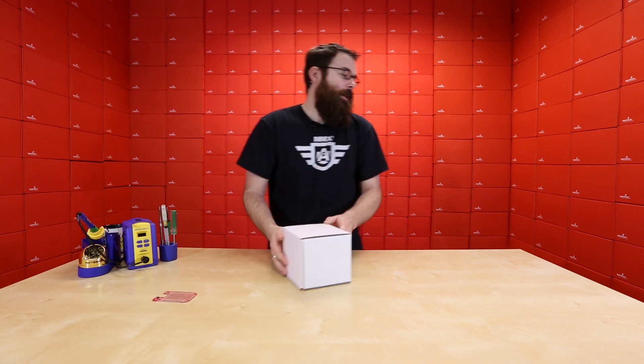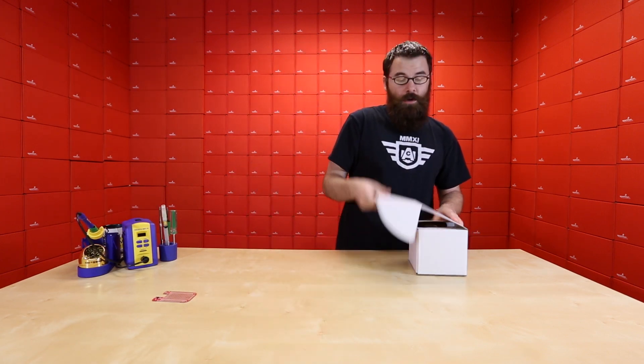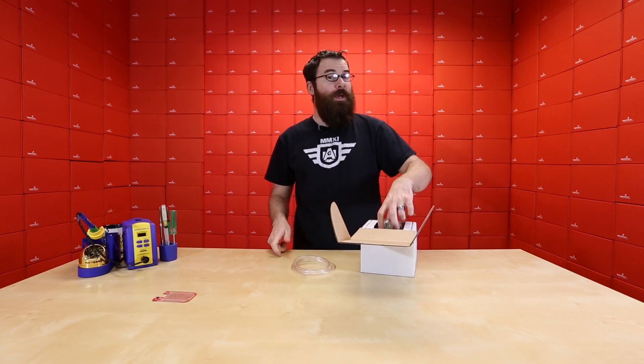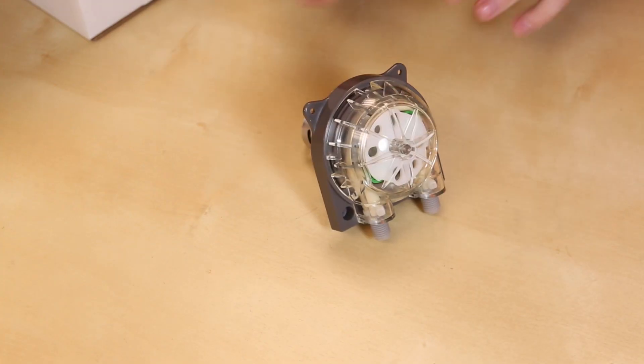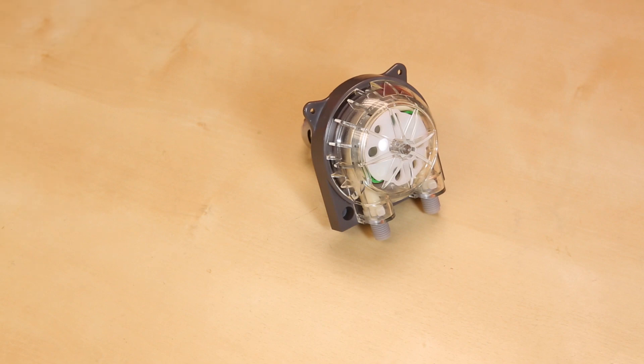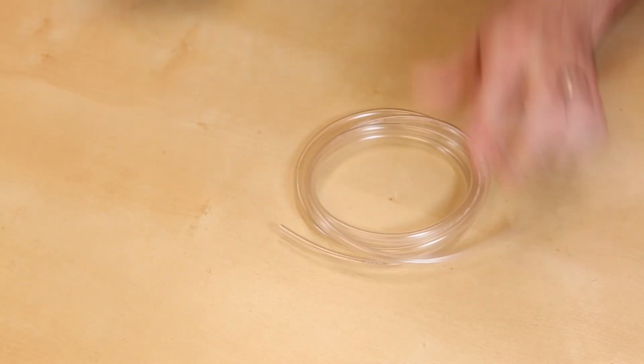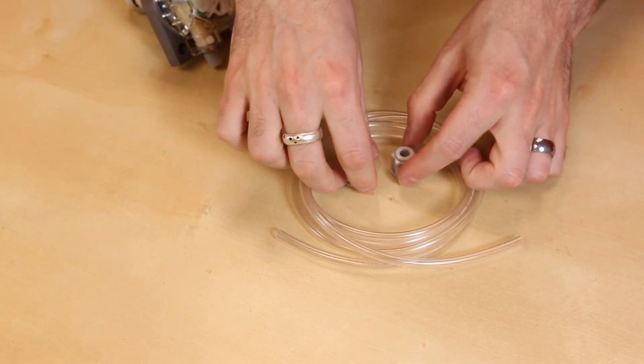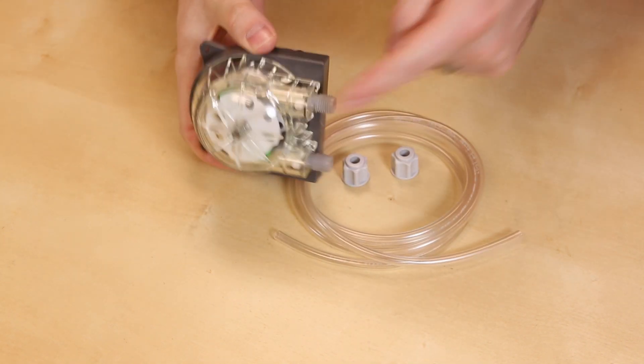Next, what's in the box? This is the Bartendro. The Bartendro is a peristaltic pump that you can control with your Arduino. It comes with the pump itself plus five feet of food-safe plastic tubing and a couple of nuts that fit on the end of the pump.